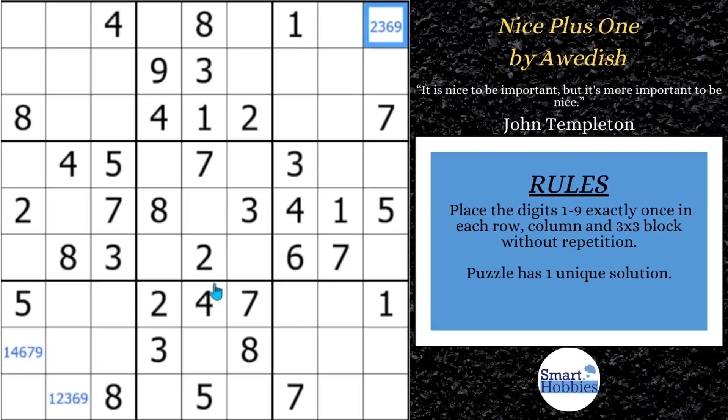First we're going to start with some cross-hatching. You've got these two fours and these two fours, so we can solve for four right here. And now with these two fives, we can solve for five right there. Pretty easy. And then if you look across row six, you notice you just need a one and a nine. I have a one right here, so that's got to be your nine — and that's got to be your one. Another easy cross-hatch.